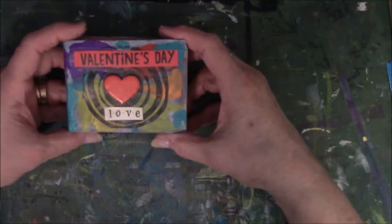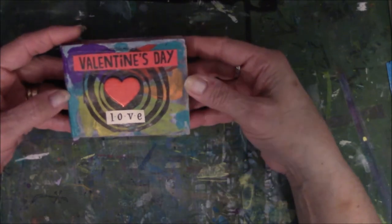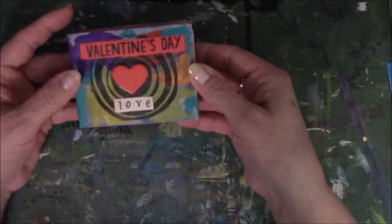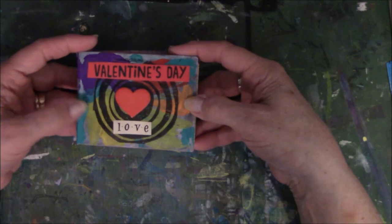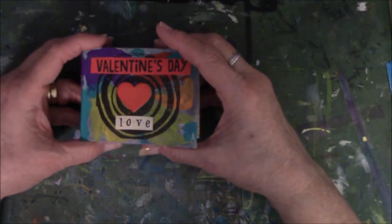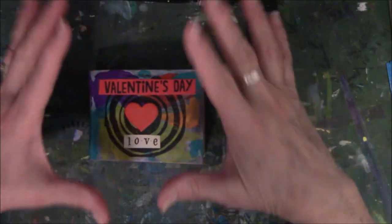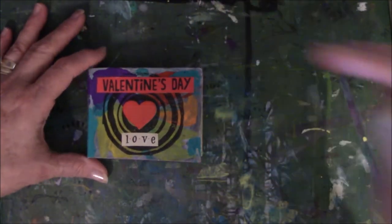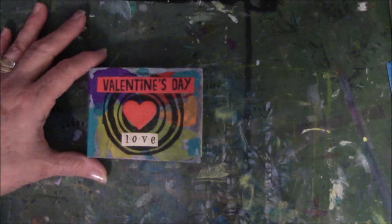This is something cute to think about doing for somebody for Valentine's Day — you can do it from scraps you have on hand and not really spend any money, but it's a cute little gift. Alright, that's my flip through. I'm going to have another flip through again of a junk journal, and that will be later this month. Thanks everybody for watching — I do appreciate it. Have a happy Valentine's Day, everybody. Bye.